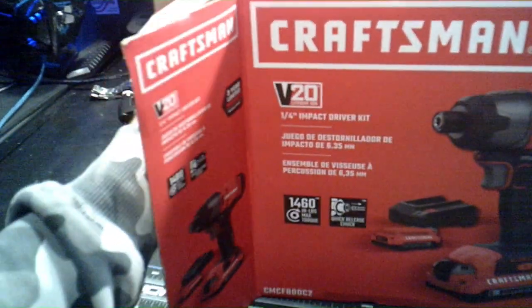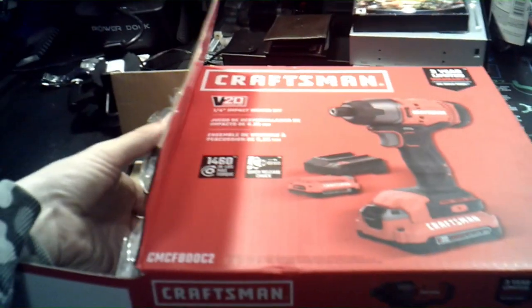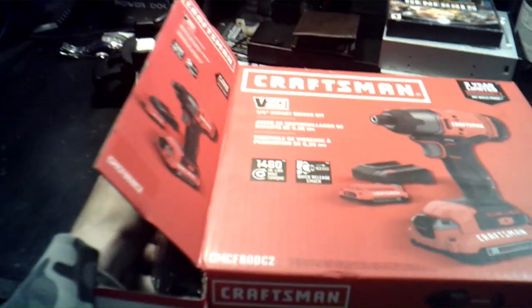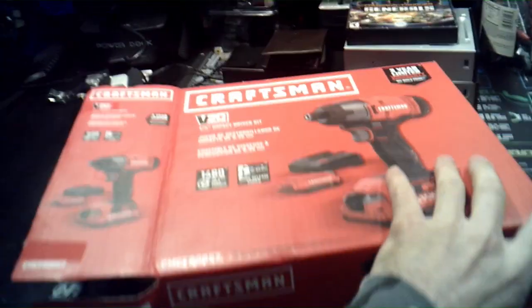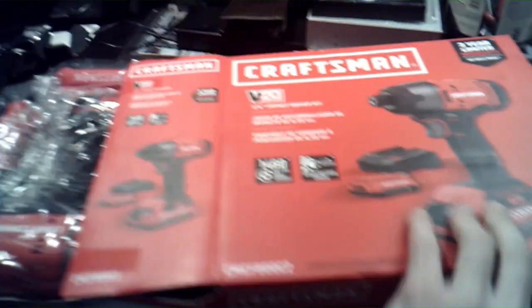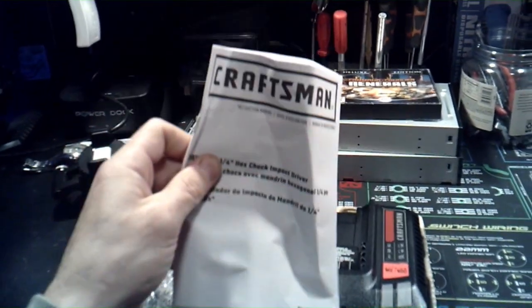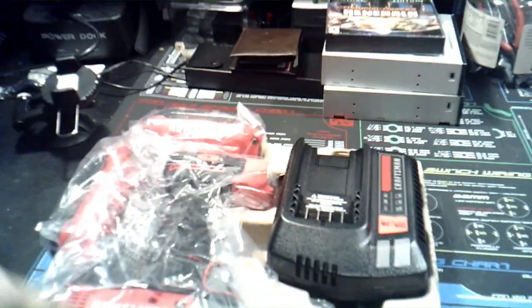I wanted to show it to you because tools are just as important as any trade. It doesn't matter if you do underwater basket weaving or know how to screw in a light bulb — you're going to need some type of tool to do the job. Let's get it out of the case. Looks like there's some instruction manuals in there too.